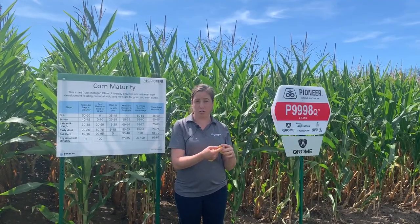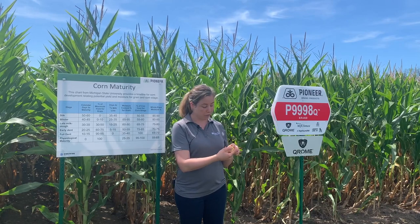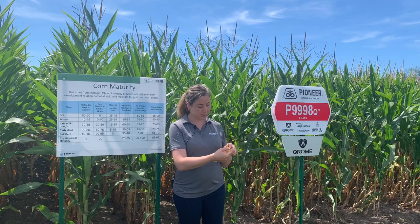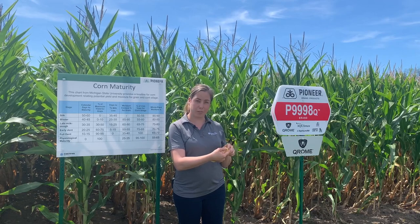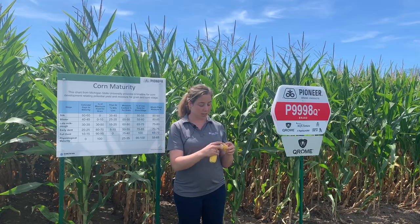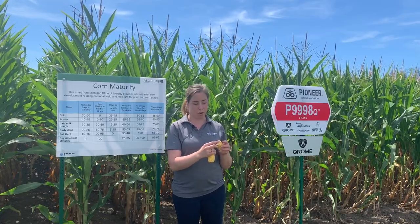I use my fingernail — you can use your teeth, it doesn't matter — and you start from the bottom up and you bite or squeeze until it goes from soft and milky to hard. Where it gets hard, that's our starch line, and that tells us how far along we're going.